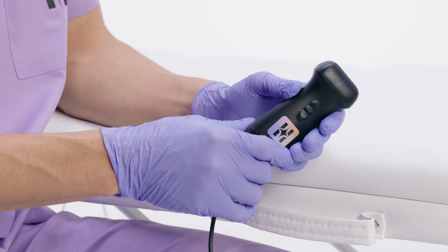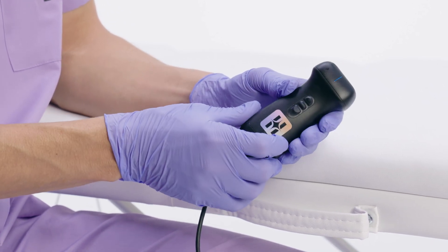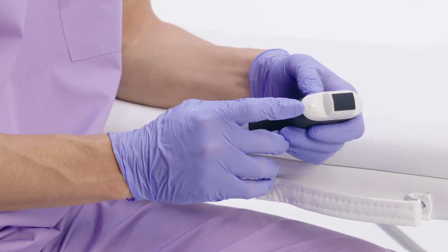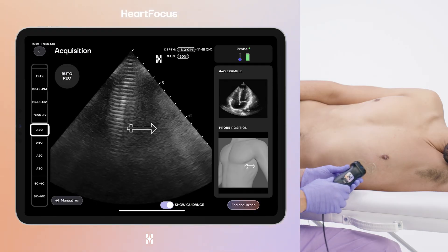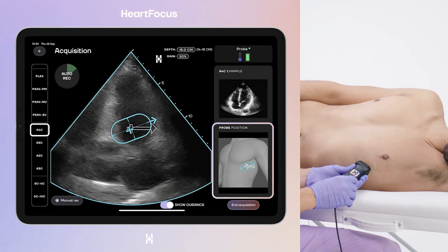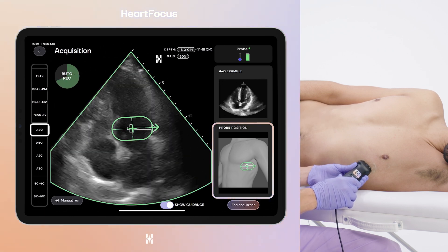Ultrasound probes have a marker, usually a small notch or dot, that indicates their orientation. Depending on the manufacturer, this marker might look different, but its purpose is the same: to orient the probe. With Heart Focus, you need to point the probe marker in the direction indicated by the white arrow on the chest. Always check the probe marker before starting the scan.